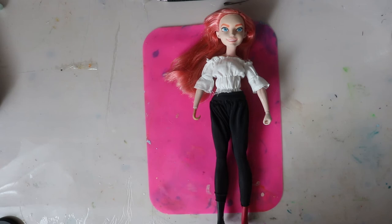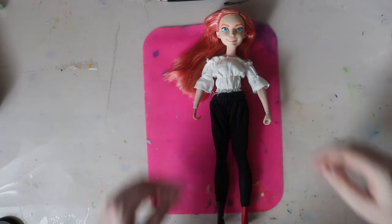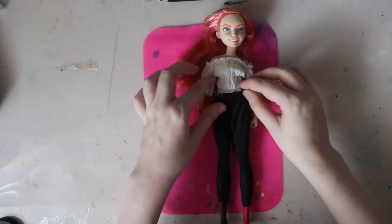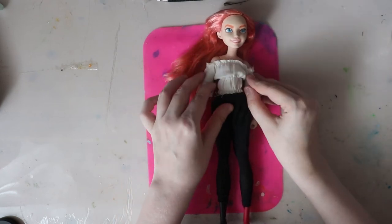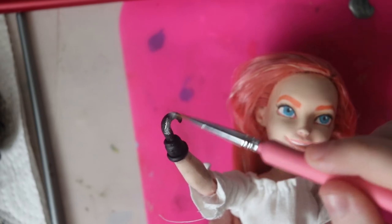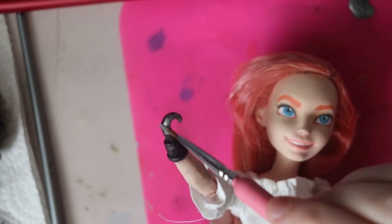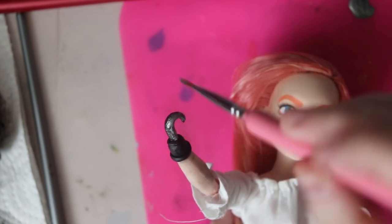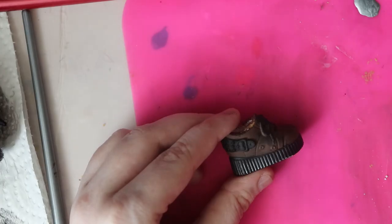Oh, this is the full outfit. I am a sucker for off-the-shoulder shirts — that's really nice, Maeve. You can see there her paint peeled off. We've got a little hook hand painting going on here. Apparently we're doing a pirate — I didn't know that.